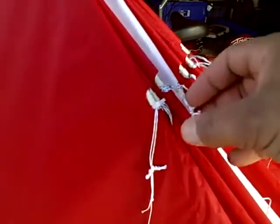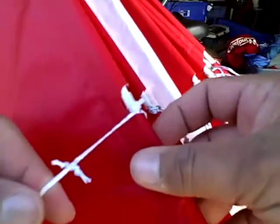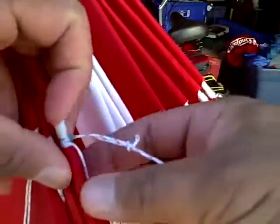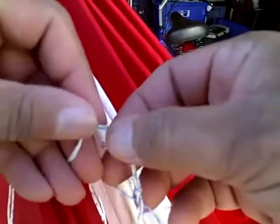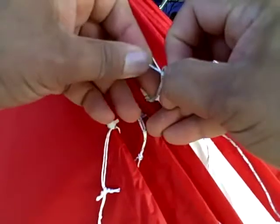If you notice on all these tights, you have these what we call pigtails or leads that attach to the line before you actually attach the actual link line.